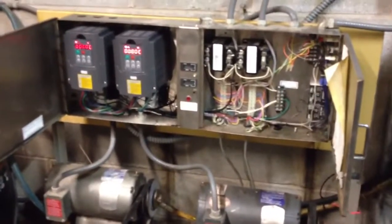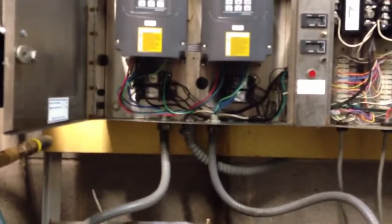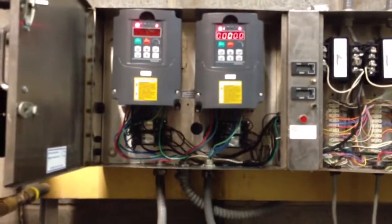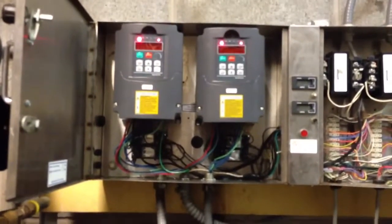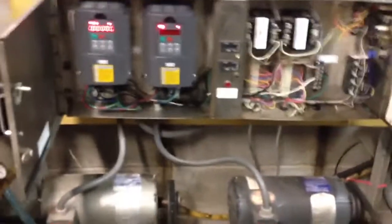We basically relocated the transformers over to the other side and rewired it up for the VFDs. I also had to put two 24-volt AC relays per VFD — one to trigger it to go into forward motion, and the second relay to trigger it to go into low pressure mode.